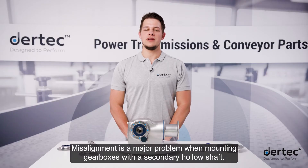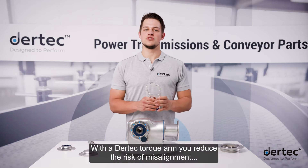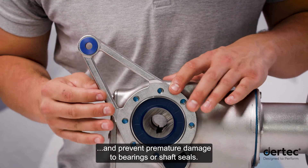Misalignment is a major problem when mounting gearboxes with a secondary hollow shaft. With a Daretec torque arm, you reduce the risk of misalignment and prevent premature damage to bearings or shaft seals.